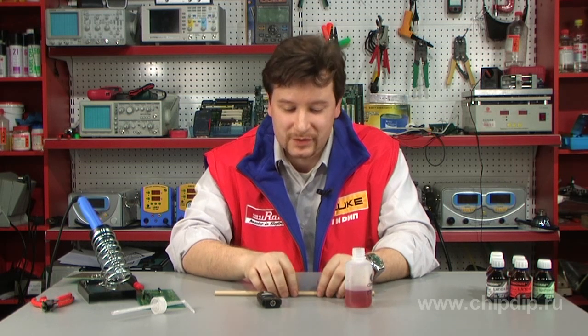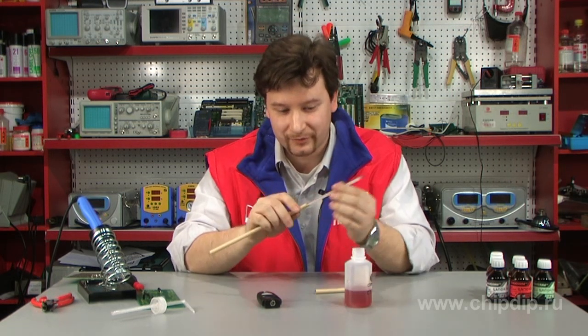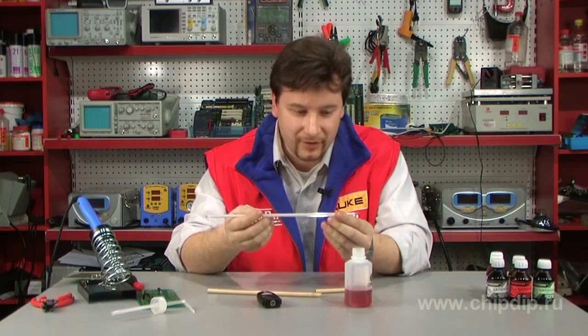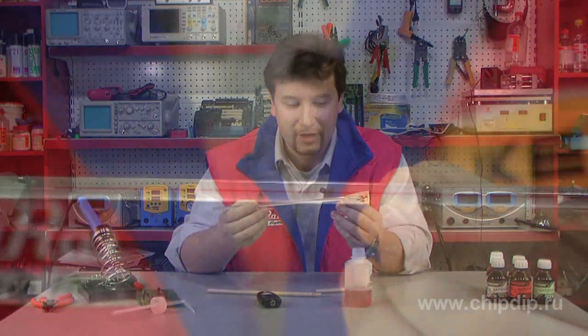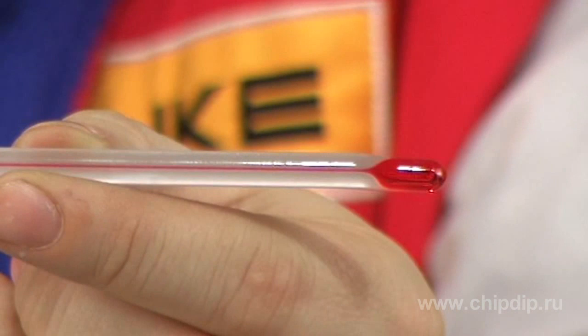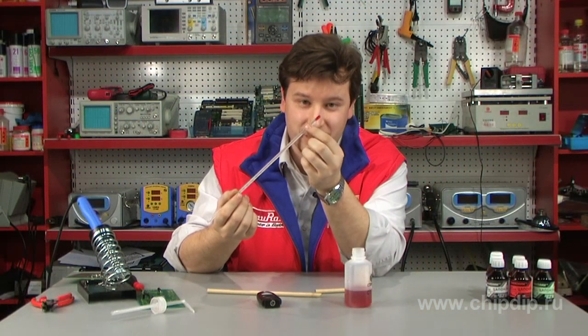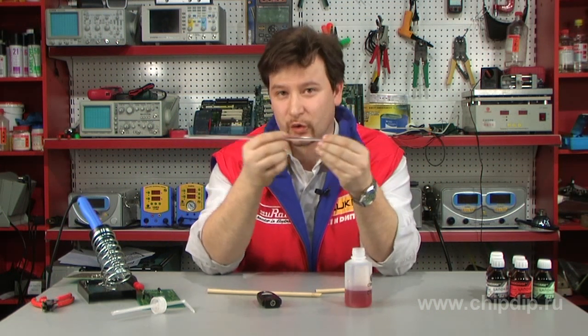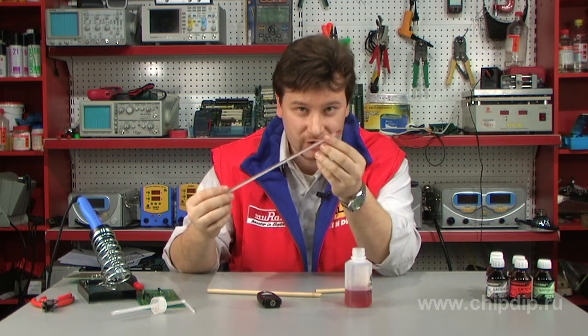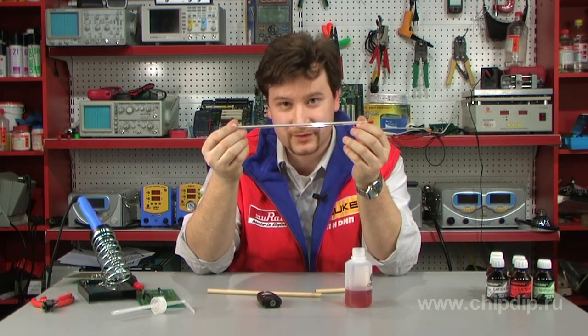However, simple fluid thermometers invented in the past century still exist. Fluid thermometers work as follows: there is fluid in an envelope, either mercury or colored spirit, and a thin tube. When heated, fluid expands and moves along the tube, thus indicating the temperature.